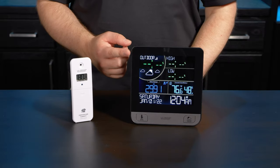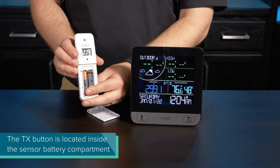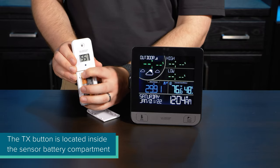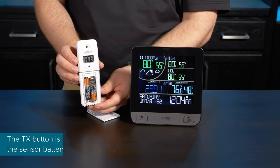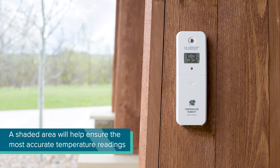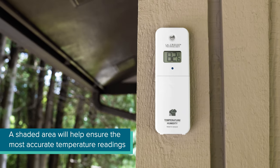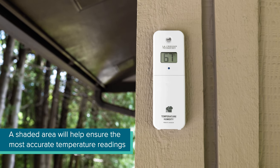At this point your outdoor sensor data should have appeared on screen, but if not, a simple press of the sensor's TX button will force a transmission and likely connect it instantly. Once this connection has been made, we recommend mounting the sensor in a well-shaded area where it is also protected from direct weather elements. Under an eave on a north-facing wall is often a good solution.